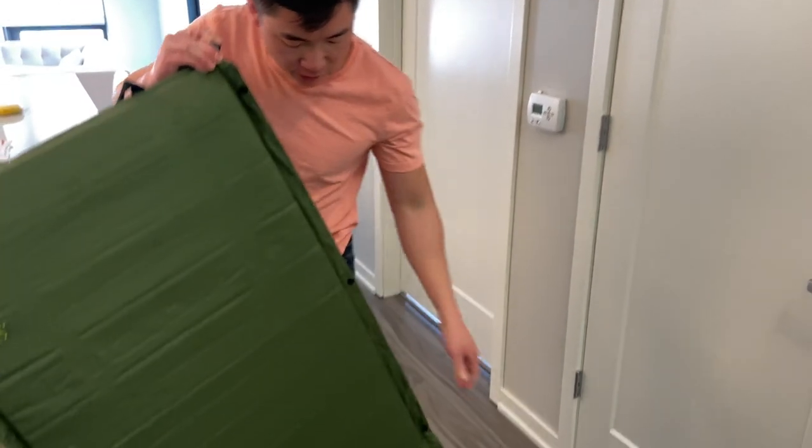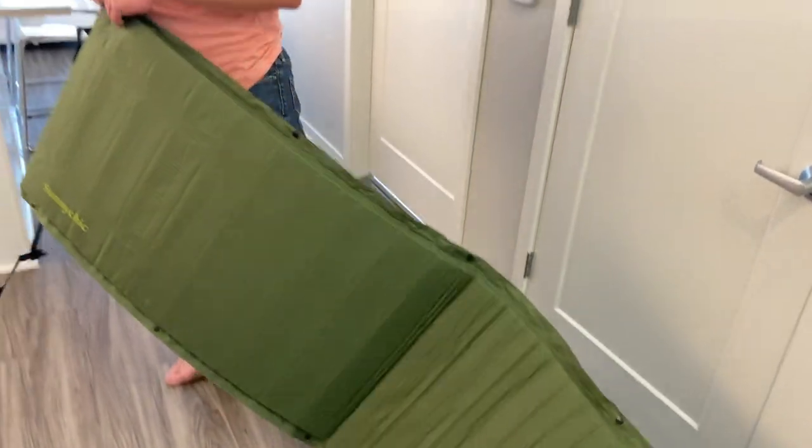You want to turn the pad a bit — you see this crease? It'll stop air from going in there. Turn it slightly sideways so there's no crease.